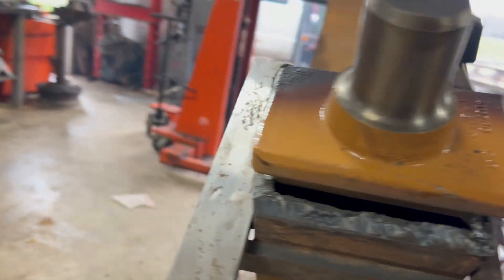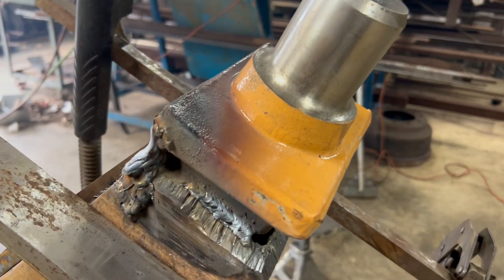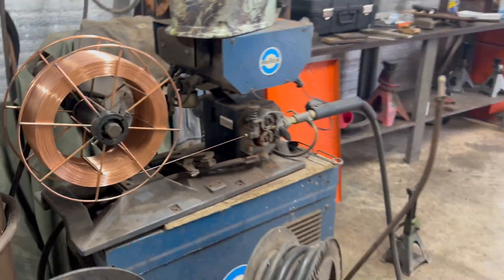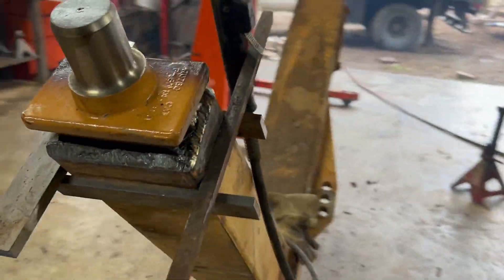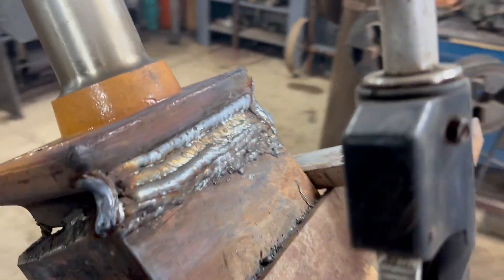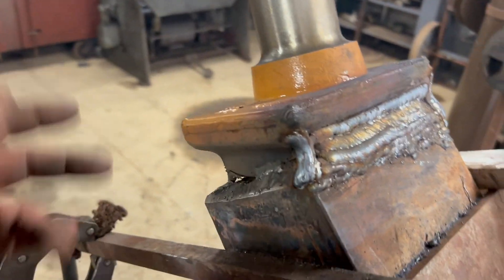It's already had all sides tacked down and welded. We're using Lincoln S6 .035 wire — it's equivalent to about a 7018, 70,000 PSI. We'll get this filled in, finish up filling both sides, then flip it and fill that side in too.